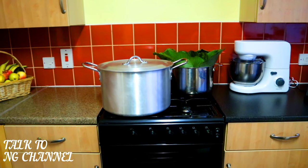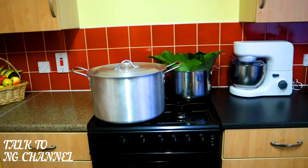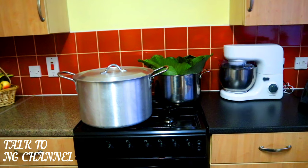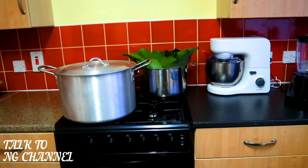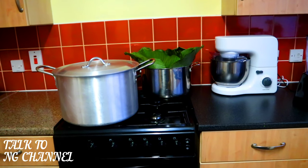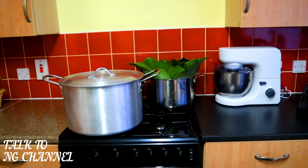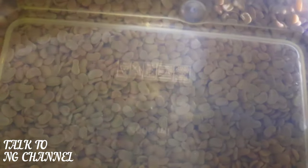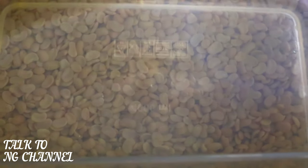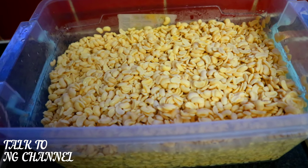It depends on your preference. I bought peeled beans from the shop and soaked them overnight to help soften the beans. You can also soak it during the day, as long as you leave it for at least five to six hours to allow the beans to soften a little bit before blending. After soaking, I washed the beans and this is the result.